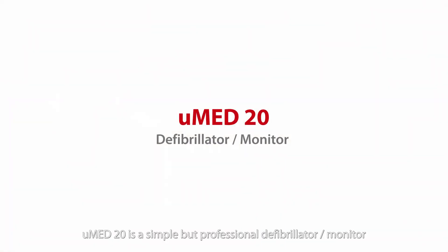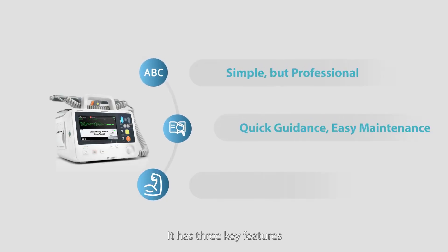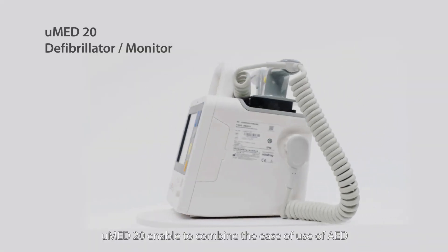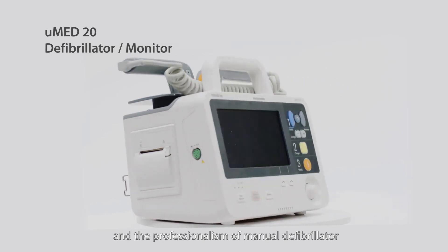U-Med 20 is a simple but professional defibrillator monitor that makes it easier for rescue use and also routine maintenance. It has three key features: simple, but professional. U-Med 20 is enabled to combine the ease of use of AED and the professionalism of a manual defibrillator.